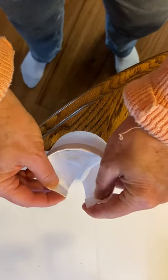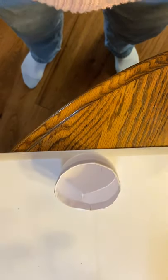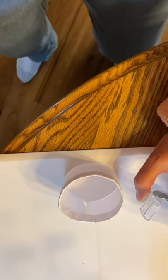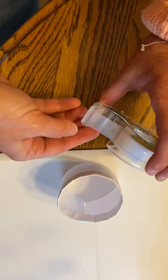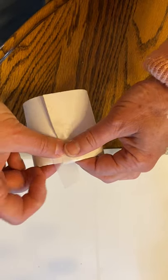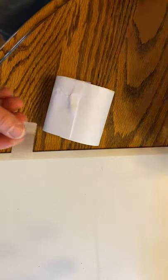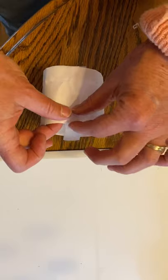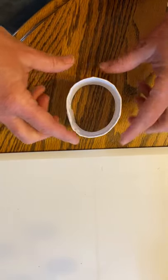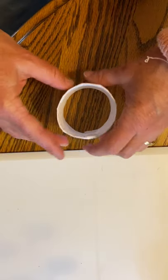Now bend it around — kind of bend the edges — and tuck one end into the other. See there? Just to make sure it doesn't come apart while it's flying, pull it over the edge on the back side too. Then stretch it around and make it round. It's a little stiff where it's folded, so pinch that just a little bit. Nice and round.